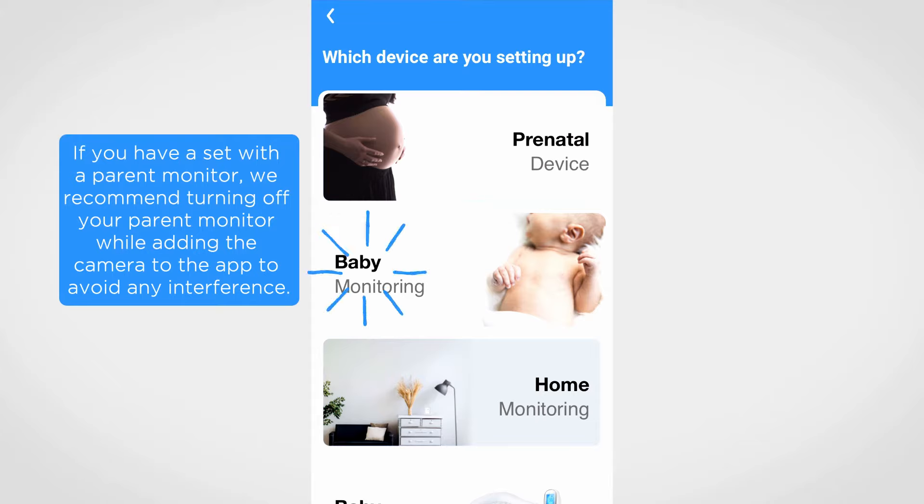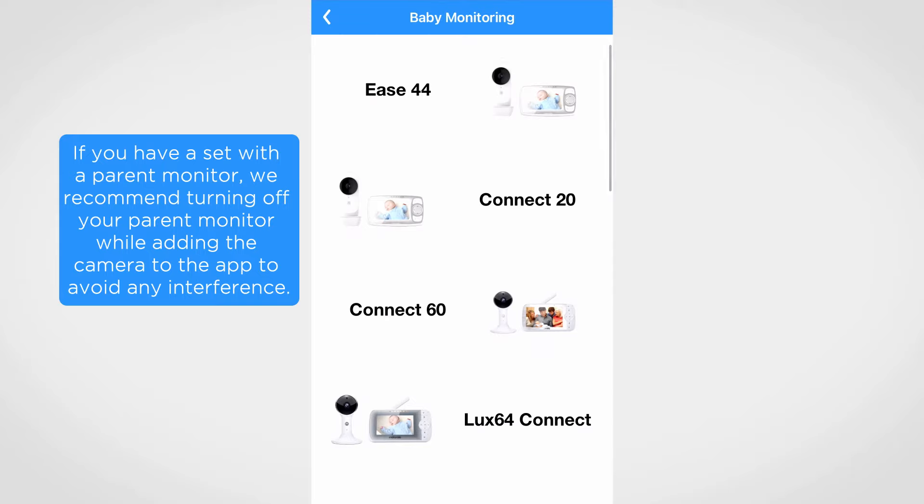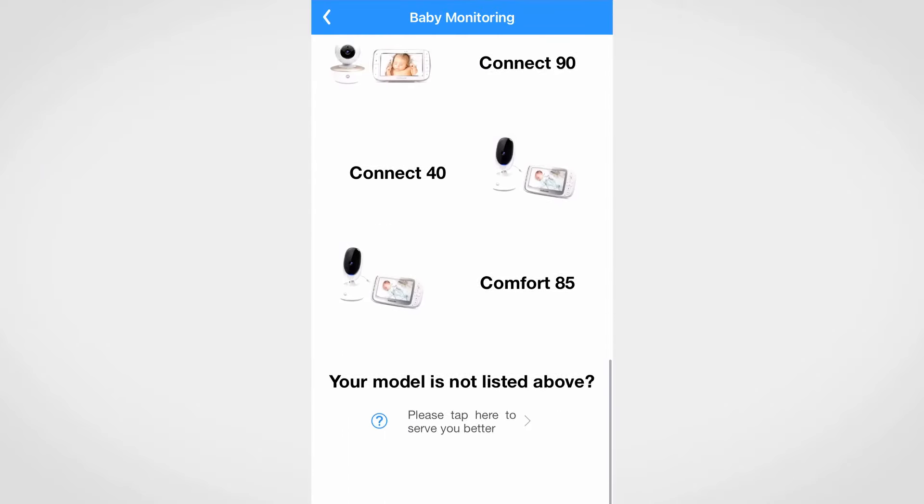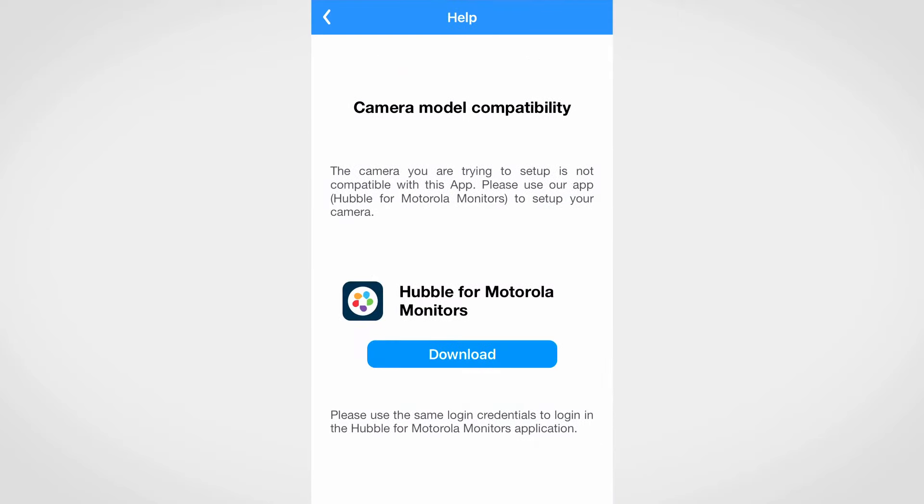From the add camera page, you will be able to select your camera from the available options. If you do not see your specific model listed, then most probably your camera model is not compatible with this app and you will need to download the Hubble for Motorola Monitors app. Just click on your model is not listed above and you will be directed to a page where you can download the correct app.